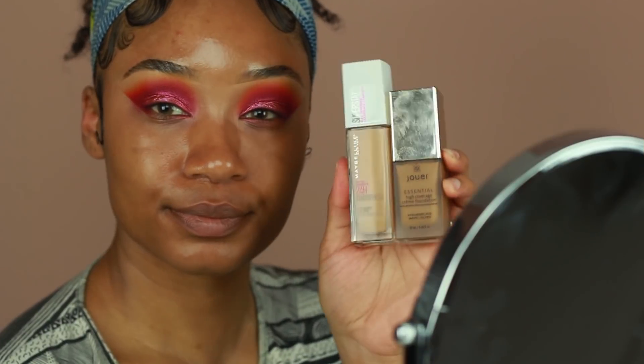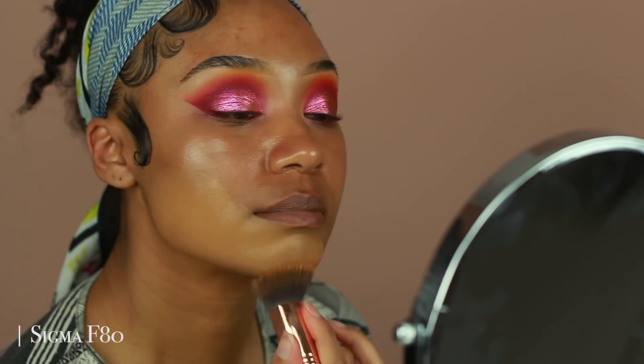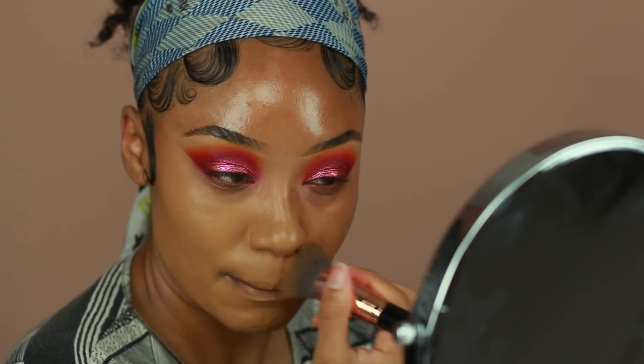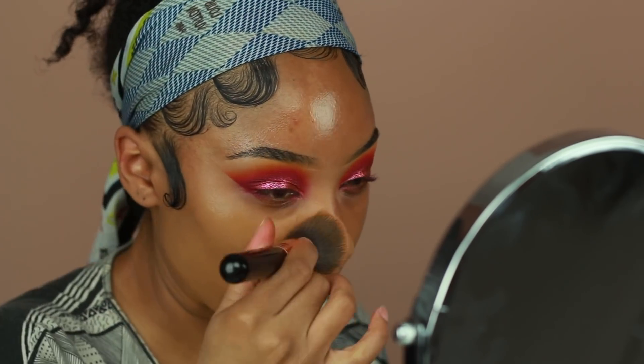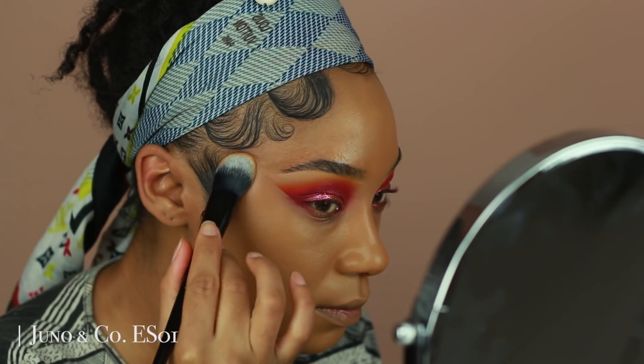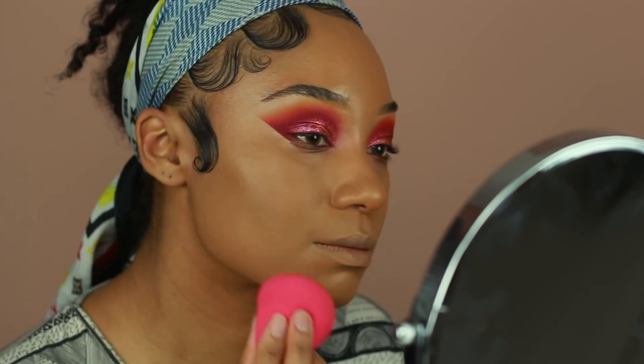I've been loving this combination of the Maybelline Super Stay and my Jouer Essential High Coverage Cream Foundation. I'm mixing those two together to get my perfect shade. The coverage and staying power for this combination is really good, which is one of the reasons why I like to mix it. I'm going to apply that with a brush for coverage and then blend everything over using my Makeup Addiction sponge.